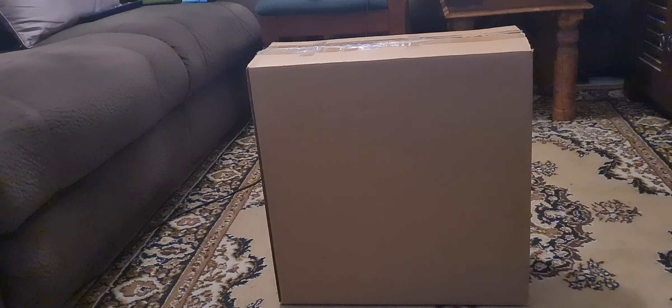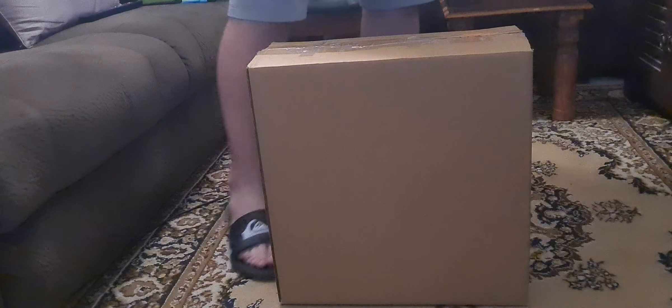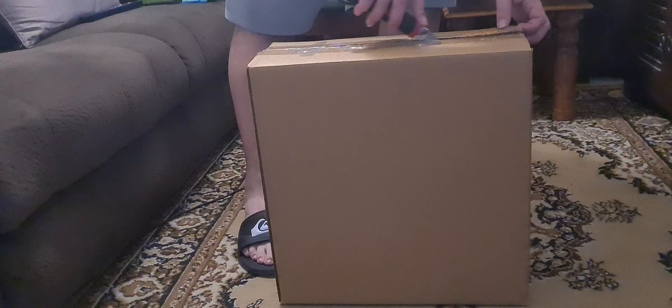Howdy YouTube, this is the second time I am unboxing this — this is for the new channel. Hopefully we get the original back because that was much better, since this is just a reopening. So if you've already seen this video, feel free to keep moving on. But if not, check it out — it's a pretty cool statue.